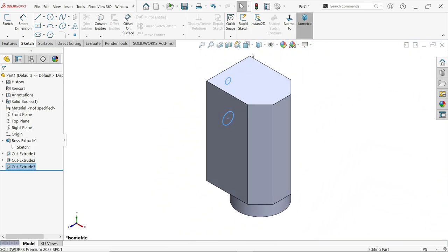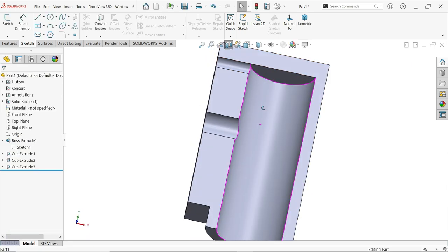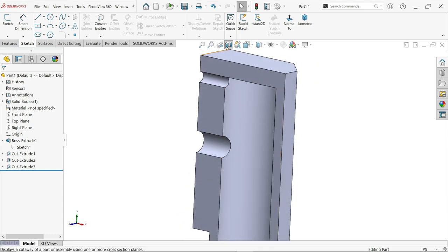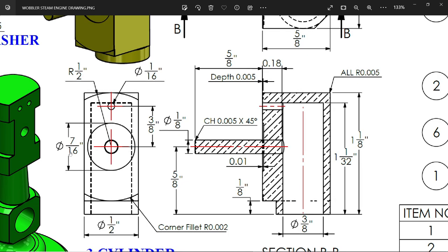Up To Next means up to this inside wall. Confirm. Now if you see the section view, the hole is created up to the inside hole. There is also one circle of seven by sixteen inch which is a cutout — you will see a small dimension of 0.01 inch as the depth. There is also another cutout with depth 0.005 and radius one by two inch on both sides. The rod length is five by eight inch and 0.18 inch from the outer face.